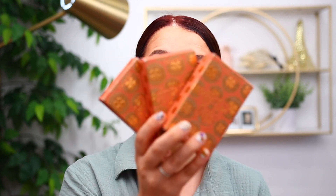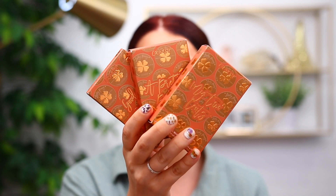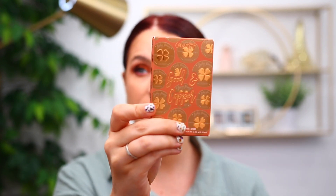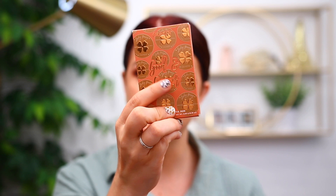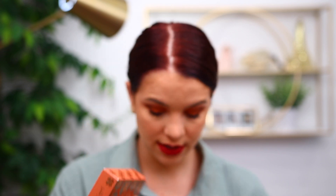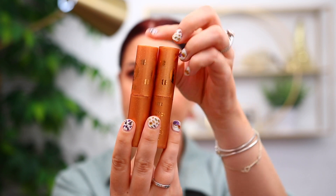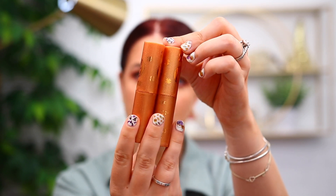Next up in the collection, we have these stick duos. Each one has a highlight and also a blush. The packaging is very nicely done — they have the names on the front, slightly raised. I think it's super cute packaging on the entire collection. Here's what the sticks look like — similar to the palette, they have a really pretty frosted look to them.